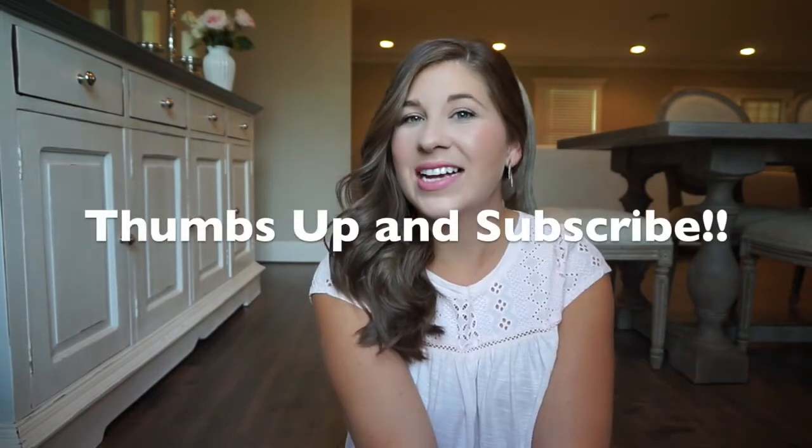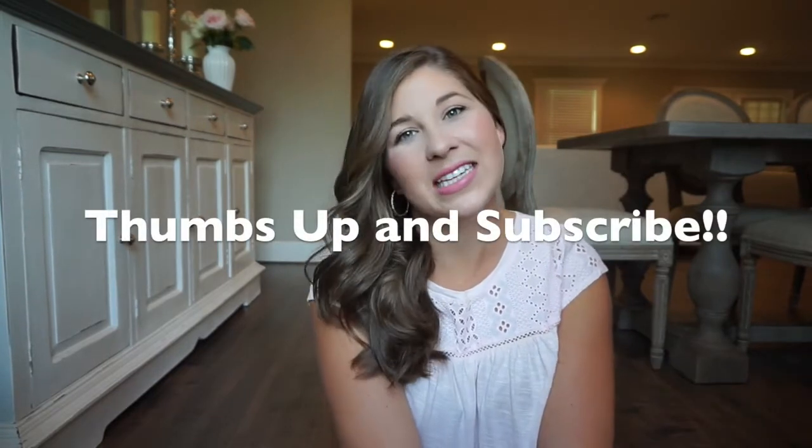And that is how I do my hair and how I curl it. You can style it however you like, but since y'all asked, this is how I do it and it works for me. I hope it works for you guys and I hope you enjoyed this video! If you did, please give it a thumbs up and don't forget to subscribe to my channel. Thank you so much for watching — I'll see you in the next one, bye!